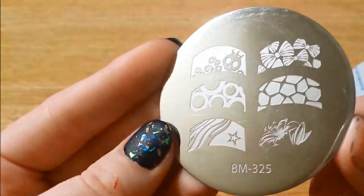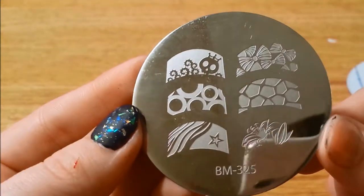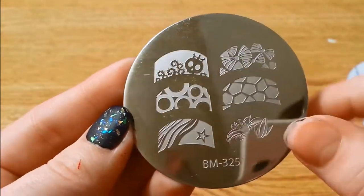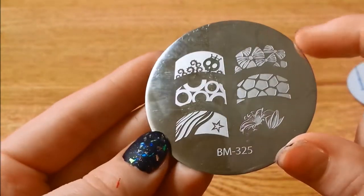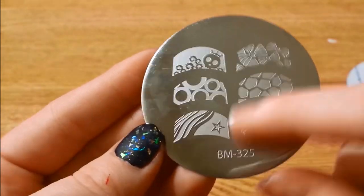And here is BM325 — again more French tips: skulls, bows, circles, some animal prints, and some little flowers there.